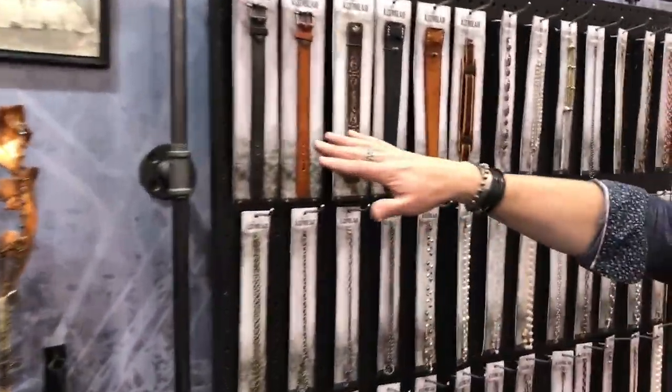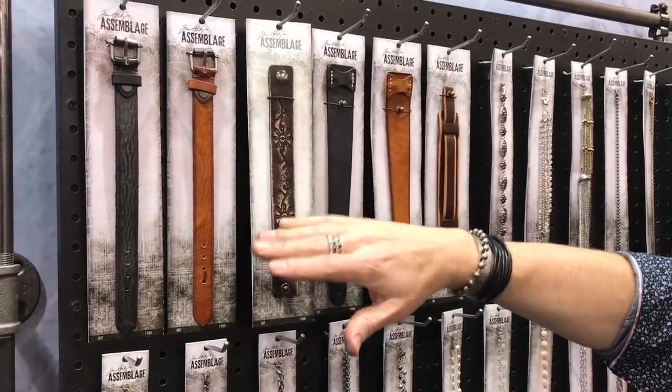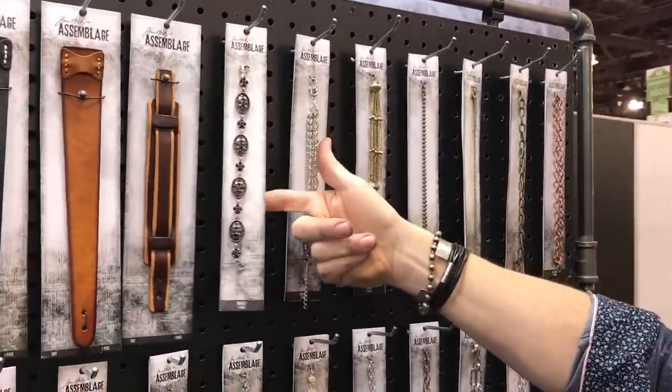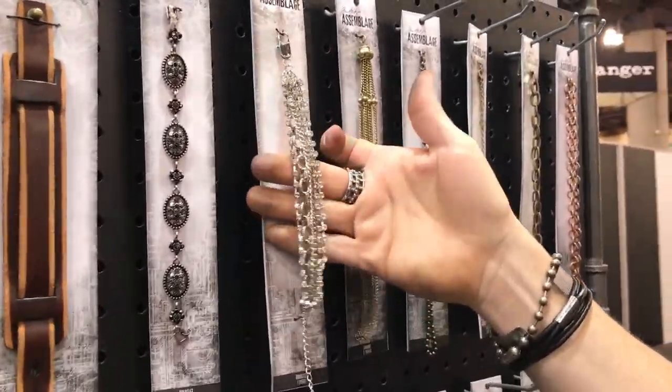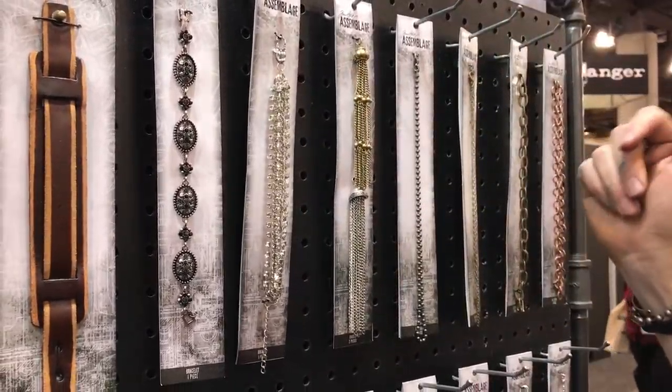Now of course with the chains we have things like leather cuffs that you can slide things over the top of, like bands with words or rhinestones. We've got already pre-made bracelets if you just want a head start or just want to wear that as jewelry. Here's like this little rhinestone cluster — it's a bracelet, it already has the lobster claw. You can take it, just add a little charm, make it your own.